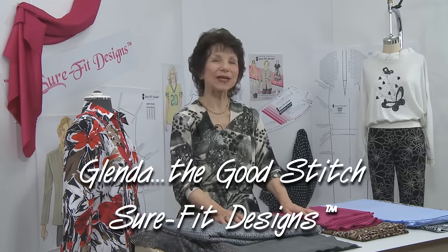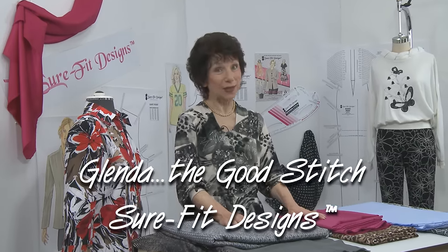Hi everyone, I'm Glenda with Sure-Fit Designs, sometimes referred to as Glenda the Good Stitch. In this video I want to talk about beginner sewers - people that are just starting off sewing often will find Sure-Fit Designs because they're looking for a fitting solution, and of course Sure-Fit Designs can offer that.